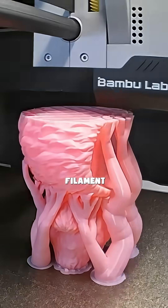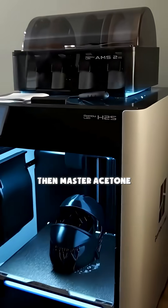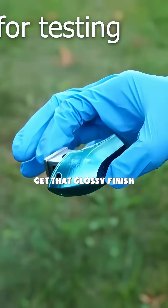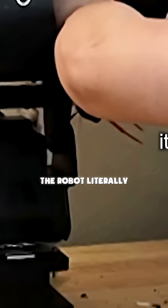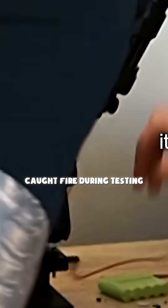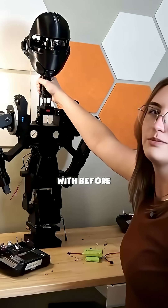Traditional 3D-printing filament can't handle it. She had to learn an entirely new material called ABS, then master acetone smoothing to get that glossy finish. The build almost failed multiple times. At one point, the robot literally caught fire during testing. She had to rebuild the entire control system from scratch using RC components she'd never worked with before.